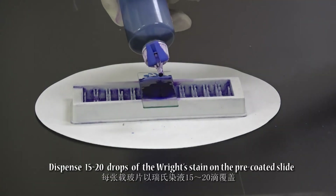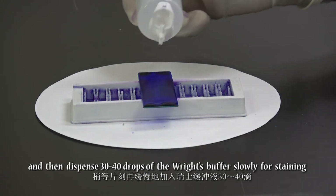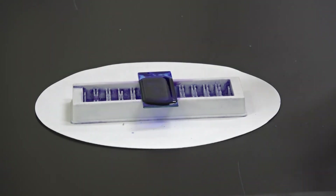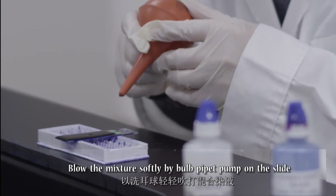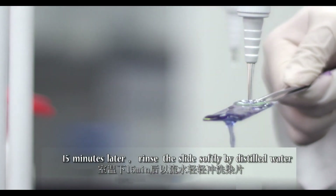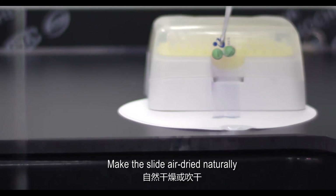Dispense 15 to 20 drops of Right Stain on the pre-coated slide, then slowly dispense 30 to 40 drops of Right Buffer for staining. Blow the mixture softly with a bulb pipette pump on the slide without destroying the surface tension. After 15 minutes, rinse the slide softly with distilled water and allow it to air dry naturally.